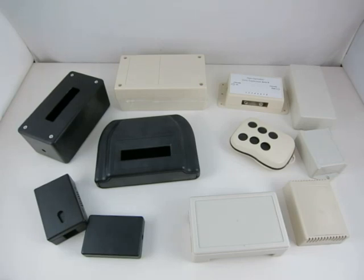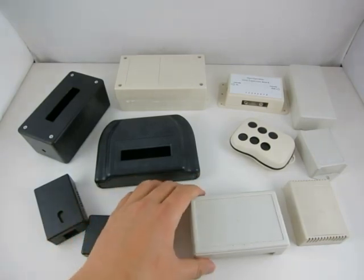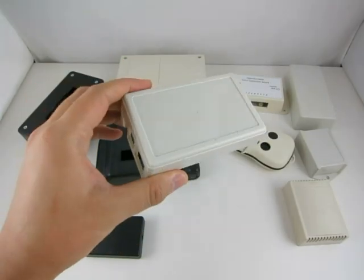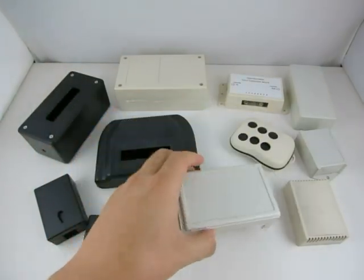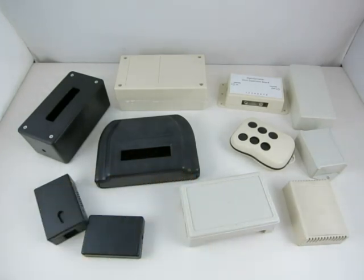When designing electronic circuits, it's often necessary to have a proper enclosure to protect the circuit and for aesthetic reasons. If this is a one-off project, you can choose an off-the-shelf enclosure and make custom cutouts like these. But you're going to be limited by the size and type of available enclosures on the market, and it's not very flexible.